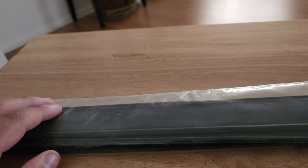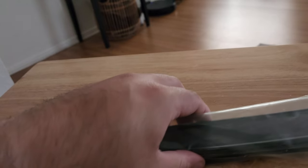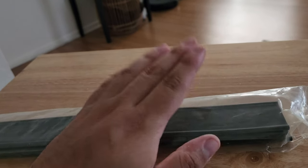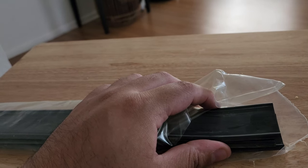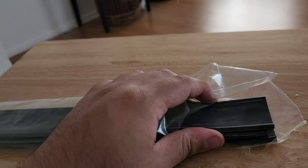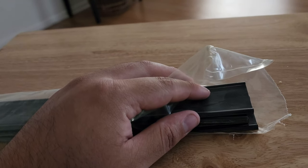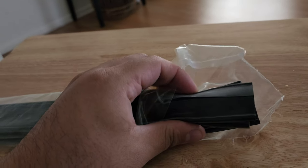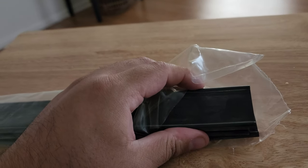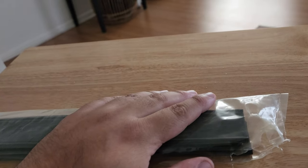The soft rubber is typically good year-round. The medium is better for hotter temperatures because it softens up a little. In the cold, medium rubber gets harder and more stiff. So the soft is good for both warm and cold weather — that's the one I bought.